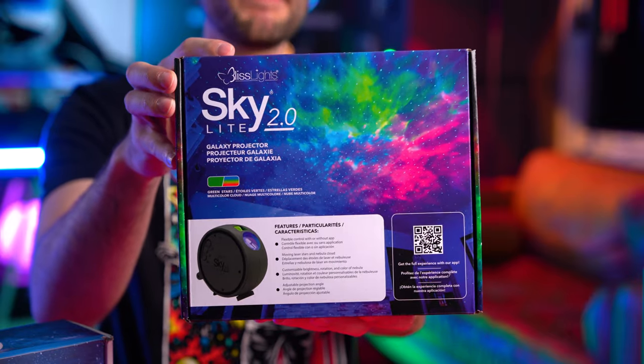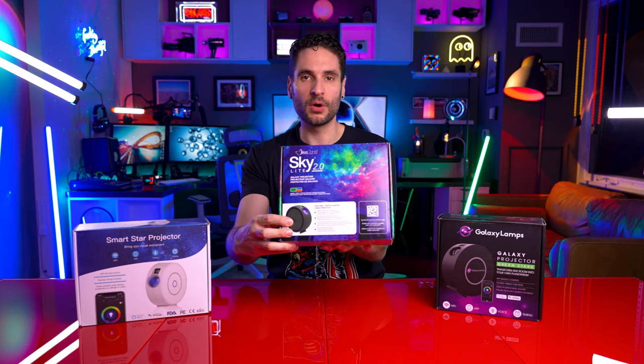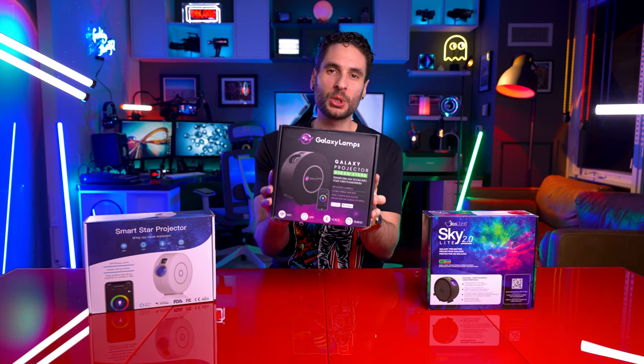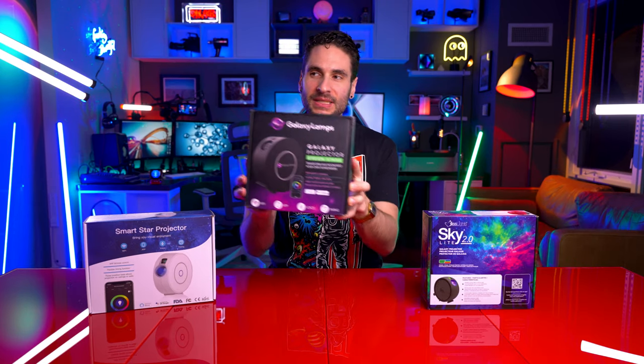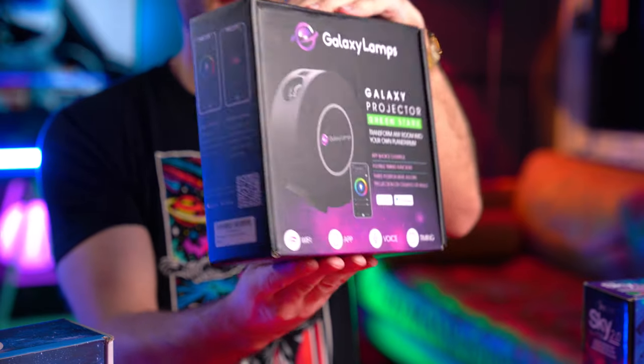The Bliss Light Skylight box design — that's the front of it and that's what the back looks like. It now comes in this dark gray finish, which is the body I've opted for, though you can also get the white finish. Secondly, we have the Galaxy Projector from Galaxy Lamps — here's a close-up on the box design and the back of it. I do like this box; they've opted for an all-black box with a matte finish.